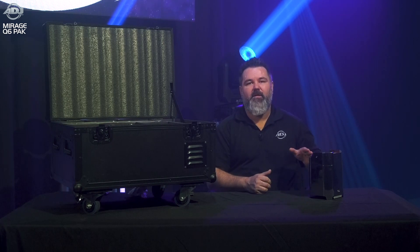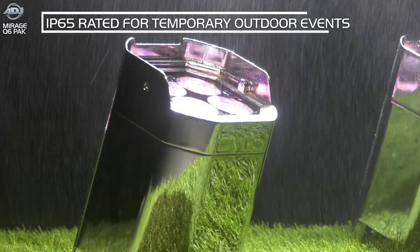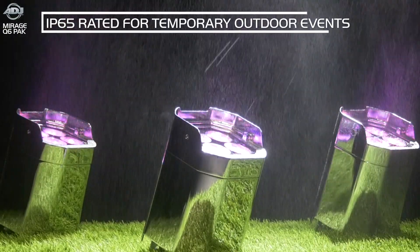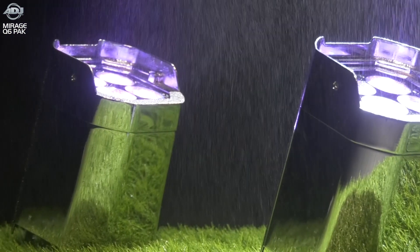No cables go in or out of this fixture at all, and the nice part about that is it's also fully IP65 rated, so it'll be wonderful for all your outdoor events — whether you're uplighting tents or columns outside of a wedding venue or anything of that nature. This is going to be fantastic for it.